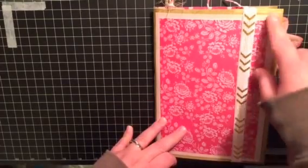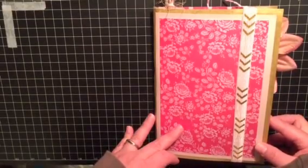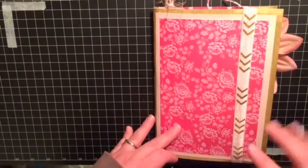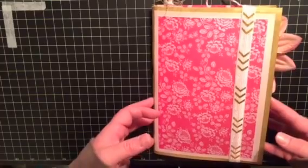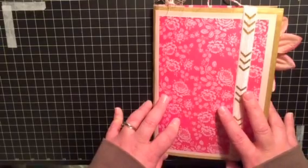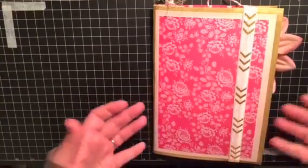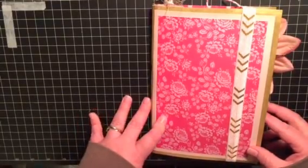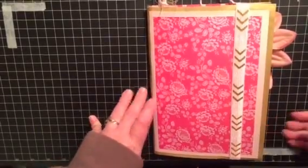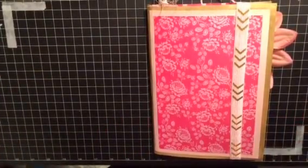So this is my Pretty in Pink journal. It has 68 pages front and back and it measures six and a quarter by nine. There is one large center pocket, 29 other pockets and tuck spots, belly bands, that sort of thing. There are three of my handmade postcards, six tags, and 15 additional journaling spots throughout the journal.